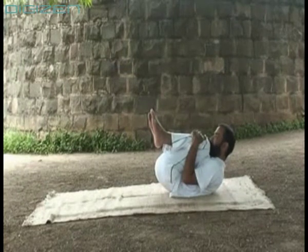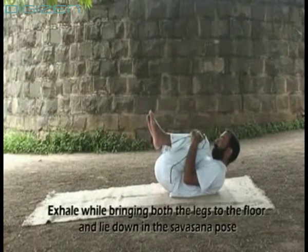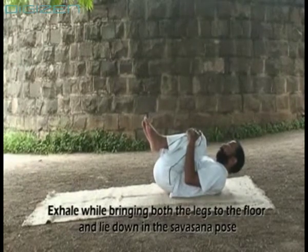Exhale while bringing both the legs to the floor and lie down in the same savasana pose.